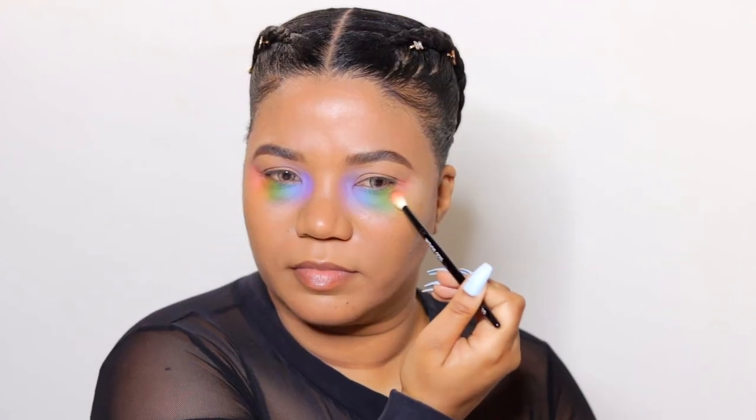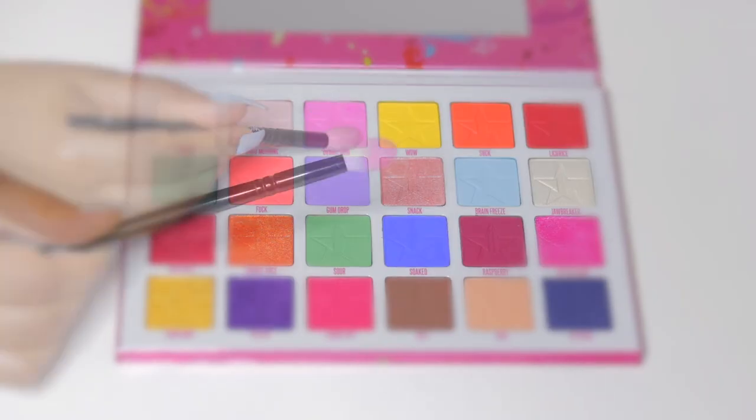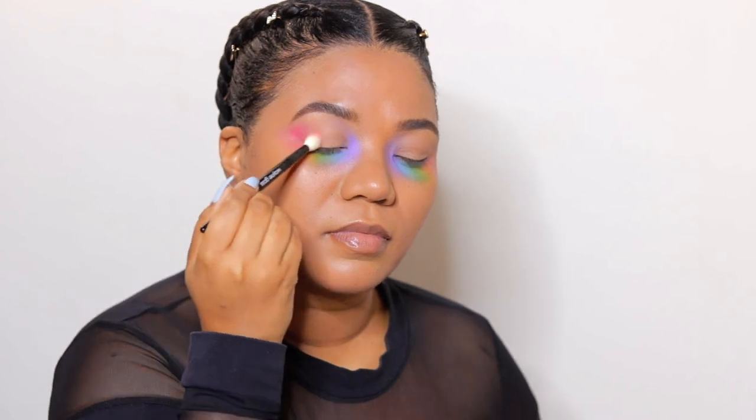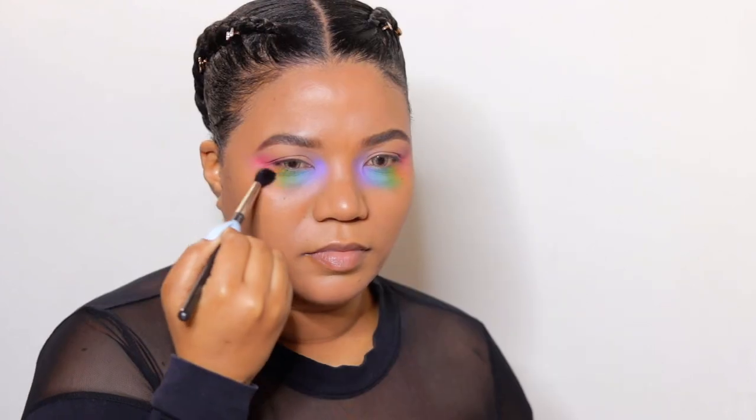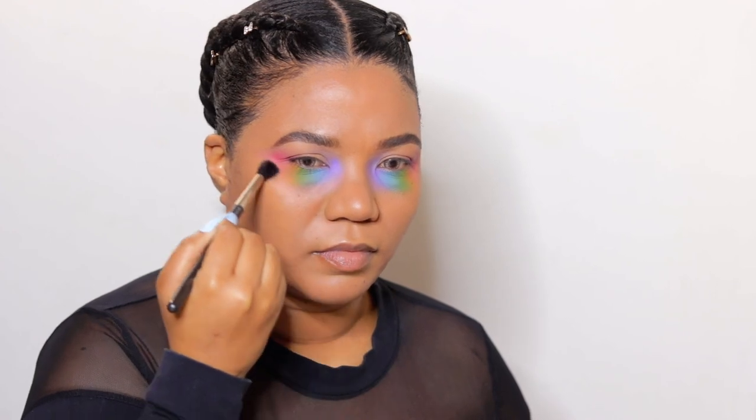To make the outer corners pop, I'm using my final shade Bubblegum, blending upwards and outwards to achieve a winged shape. With a clean brush I'll blend the base of the colors for a soft, blown-out effect.